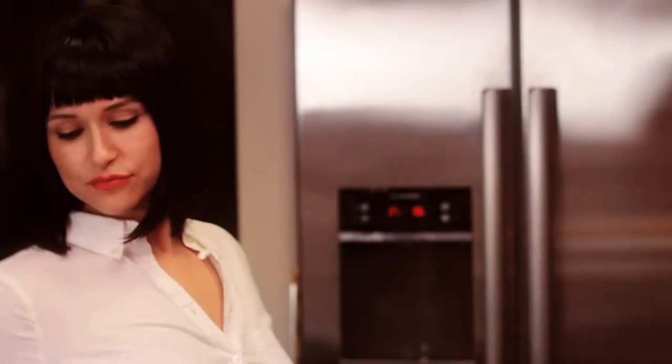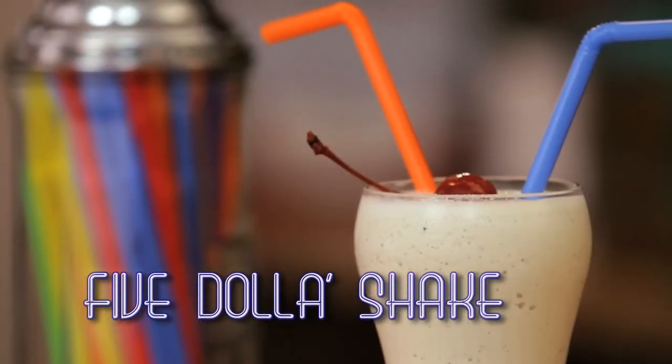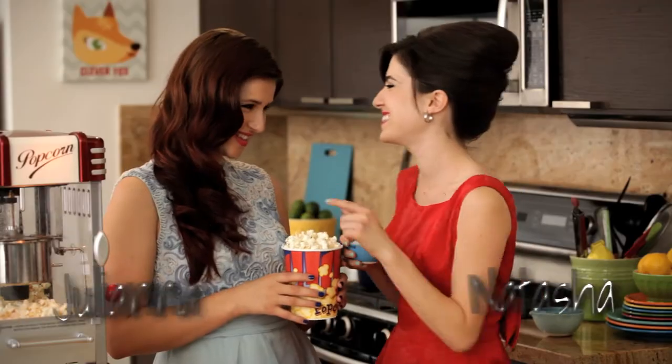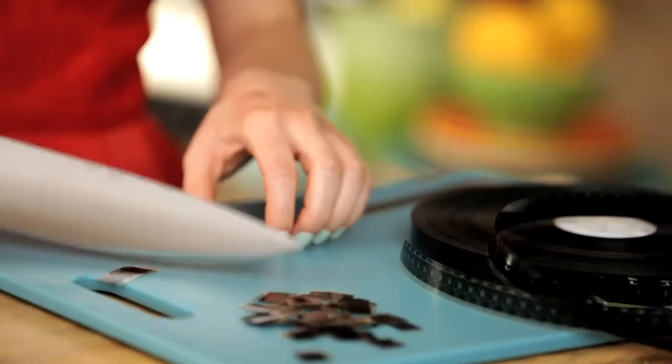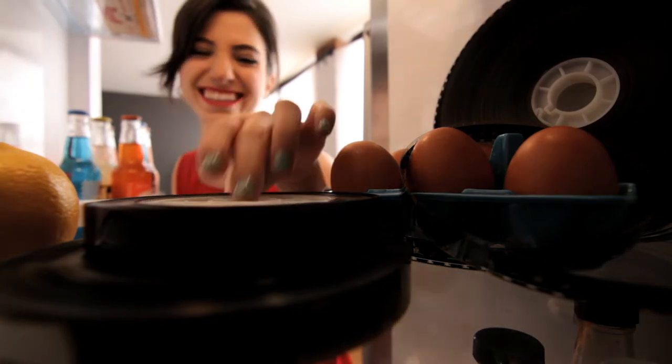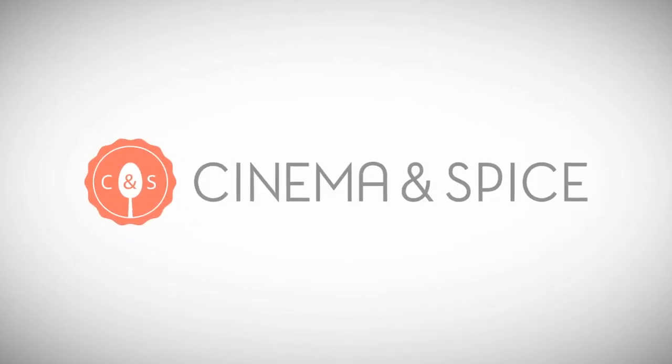Hi, I'm Natasha. And I'm Juliana. Come and watch us make some healthy eats inspired by our favorite films and television shows. Welcome to Cinema and Spice.